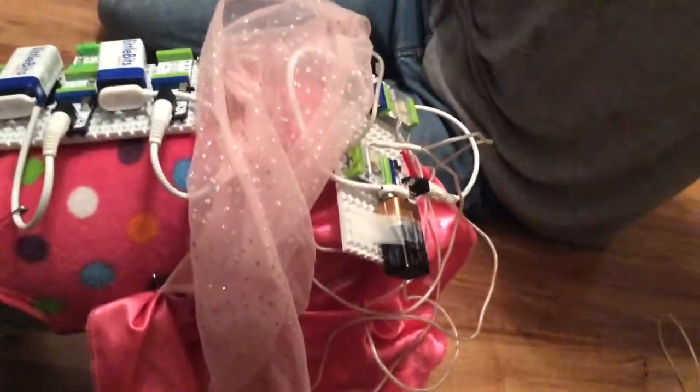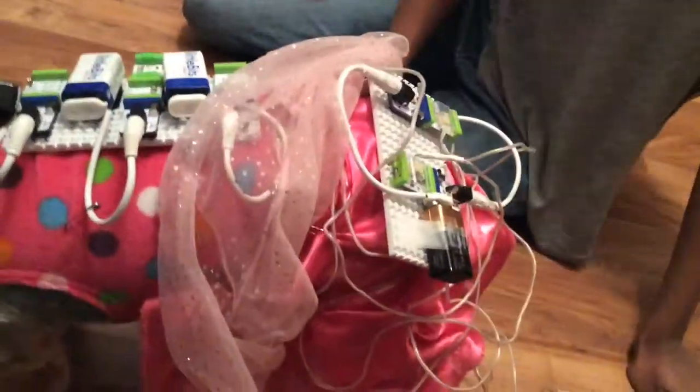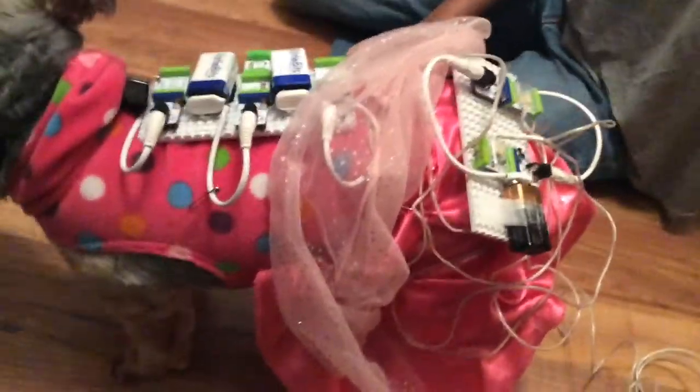I had to fix a few things. I had to turn the panel vertically on the shirt. On the skirt, I had to clip safety pins on and take off a light wire because it wasn't working. And I also had to put safety pins on the front panel on the shirt. It should light up and it should work.